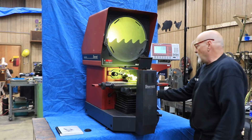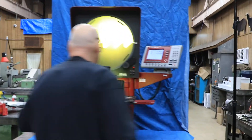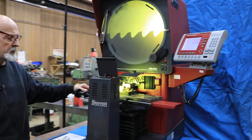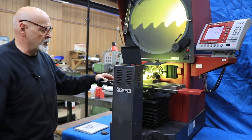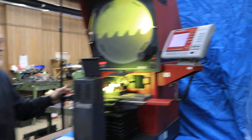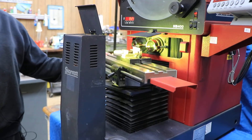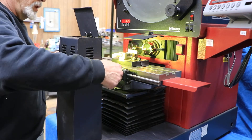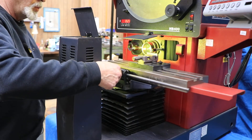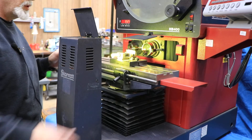We have an upper table here that swivels. There's a protractor scale down here so you can set the angle. It rotates both directions. You have a quick release for the table — go where you want to go, then lock it down, and then make your fine movements.